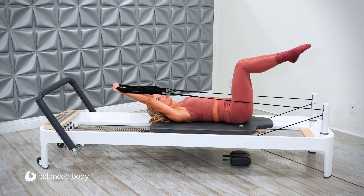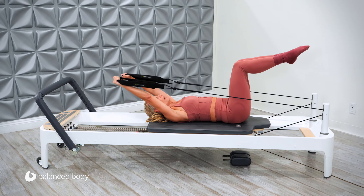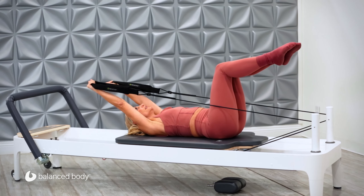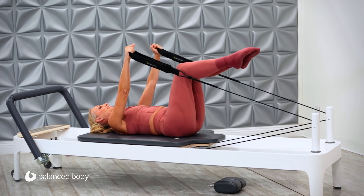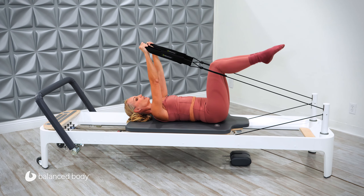Now we're going to reverse the circle. So they go out to the side, lift over your head — feel that nice stretch through your shoulder joint. All the time we are trying to keep the pelvis as stable as we can. And circle. Nice big circles now — we're going down and around. One more. Absolutely, we can do one more.